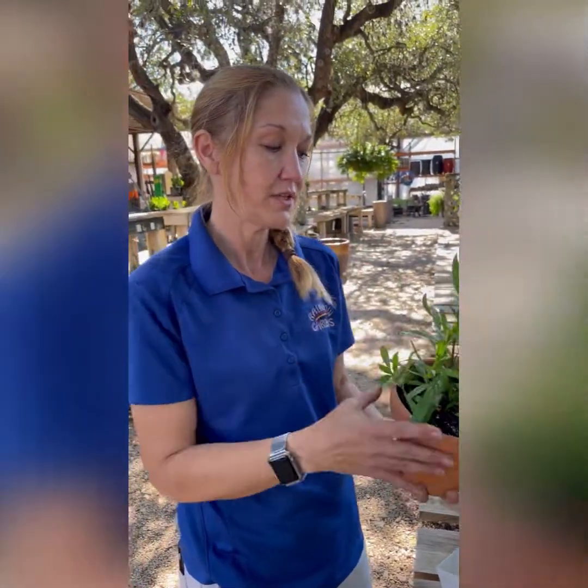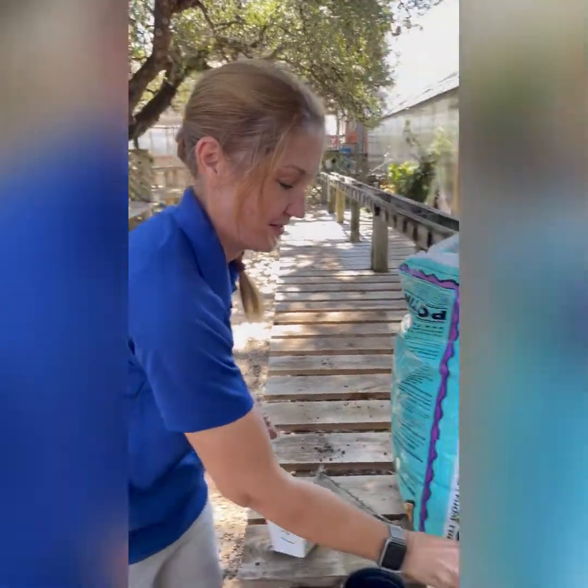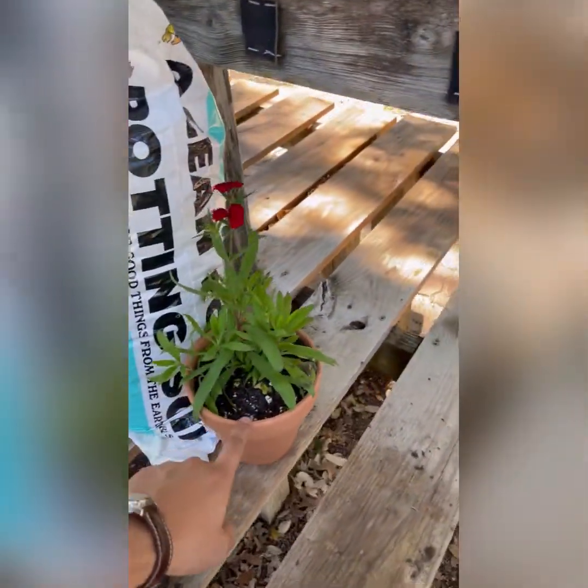You could mix that in with something for Christmas — something white — or any holiday really. Now that you are an expert, let's try a combination pot. Don't forget to water as soon as you're finished potting.